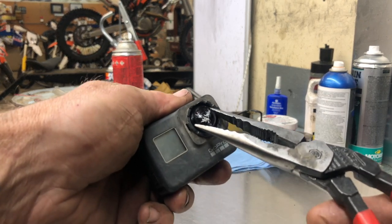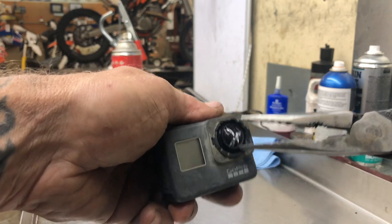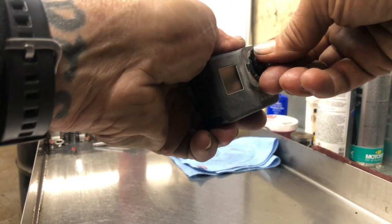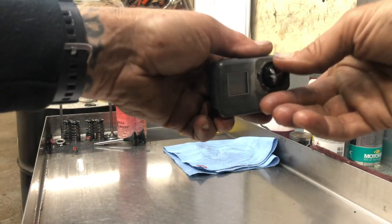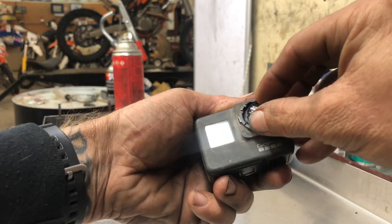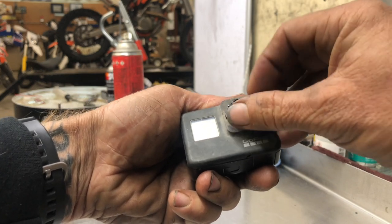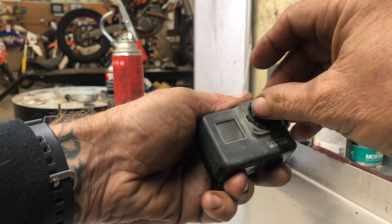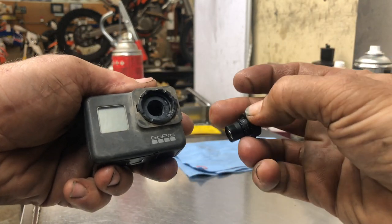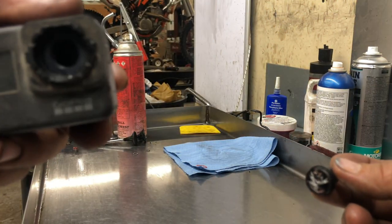You just come in here like this and unscrew it. That is awesome — that is totally working! There it is — there's the lens, the busted lens. There's the inside of a GoPro — have you ever seen one?